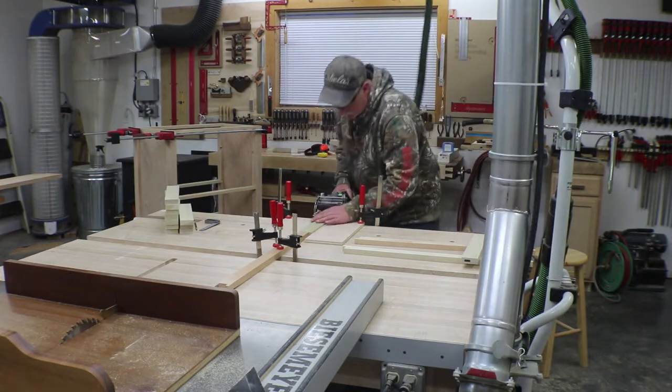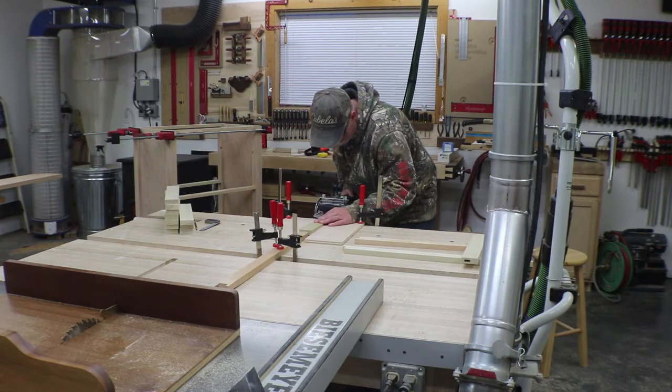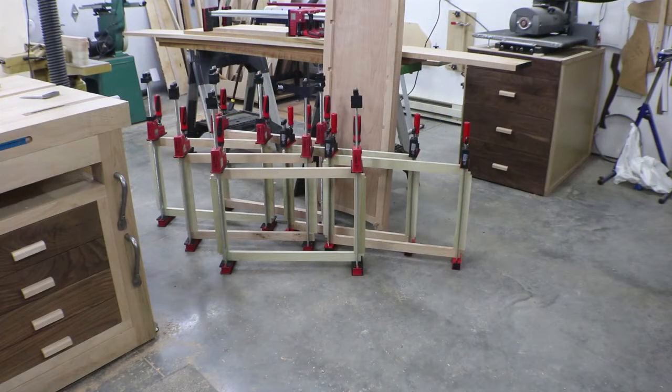There's all the web frames glued up. I'm going to let those cure overnight and tomorrow morning I'll get those cleaned up. Some of them have a little lip and whatnot, so we'll get that stuff cleaned up and then work on our first dry fit of the whole carcass.